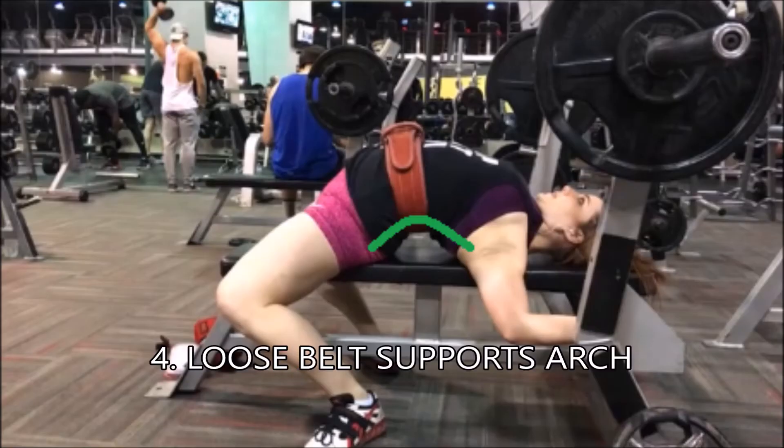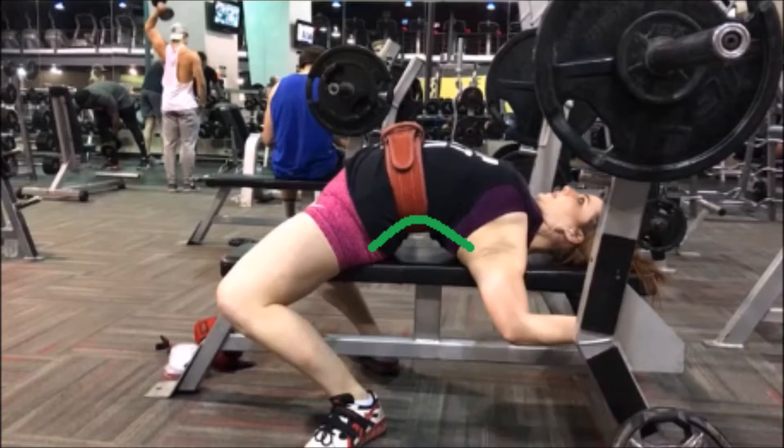When I set up for an arched bench I like to belt up. I find that the belt kind of supports the arch a little bit. I try to keep my belt pretty loose — looser even than a deadlift — but that helps keep the air control the same as it would in a squat or a deadlift, and it also supports the back bend in the arch.